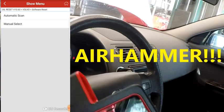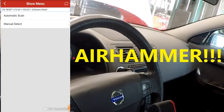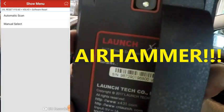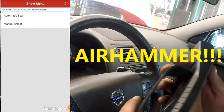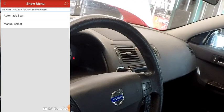It says finished — so that was it, guys. This is more for some of you heavy DIY guys or general service technicians looking for an inexpensive way to get in and be able to reset. So here's the Launch X431 Diagun 4. Looks like it did everything we needed it to do.